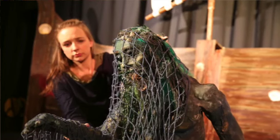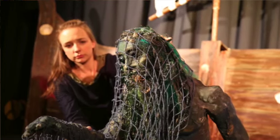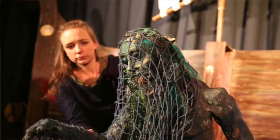Hi there everybody, nice to see you all again. You are with Katie from Rust and Stardust Productions. Today I'm going to show you another puppet make. In my last video you got to meet my lovely man Bob the wild man of Orford, so today I thought I'd show you how to make your own version.